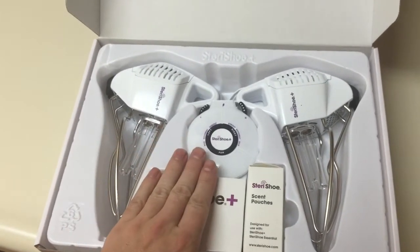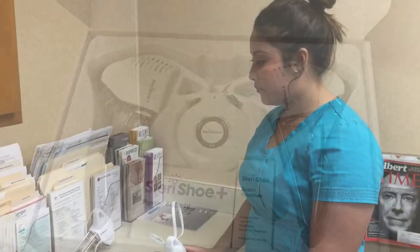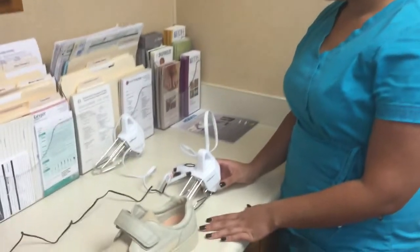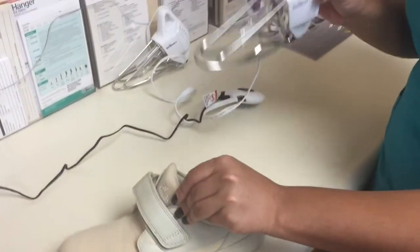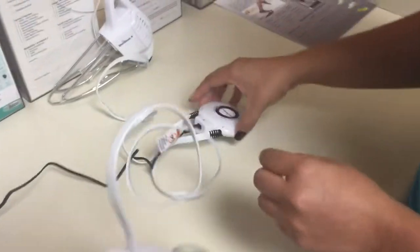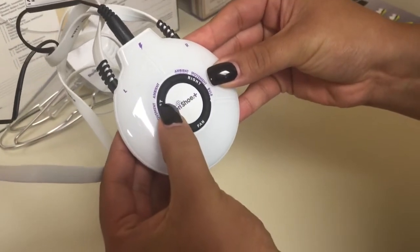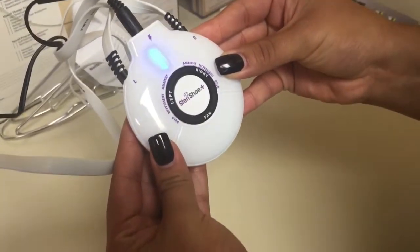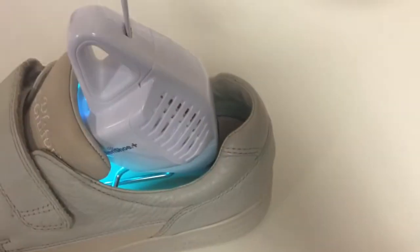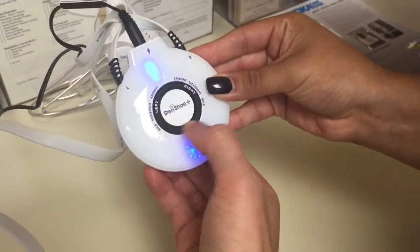And this is the SteriShue Plus. Here we have Alma — she's going to show us how to use the device. You insert the device into the shoe. The actual control: if you're going to do one shoe at a time, you can hit left for this one. And as you can see, the device turns on.